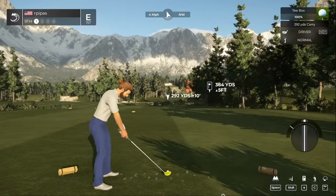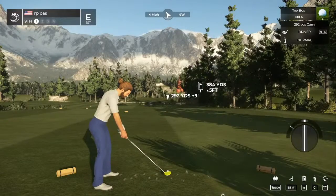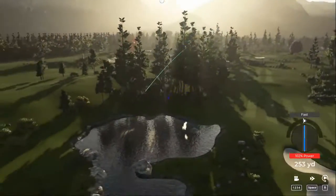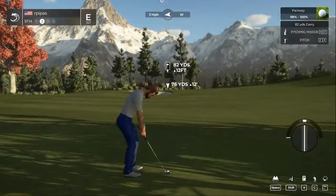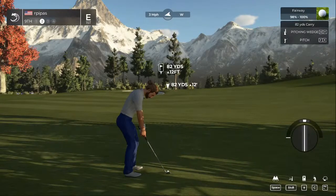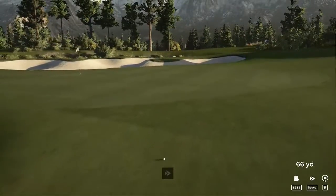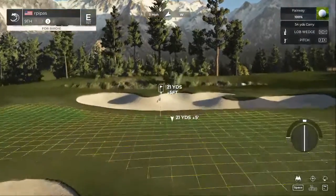Alright, we are back. T-shot number nine. Got a hold of that one — I like it. Should be in the fairway. Here's our second shot on the ninth. You didn't hit this one, but that's okay. This one's your third.